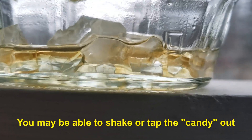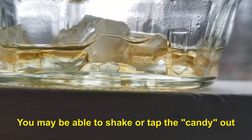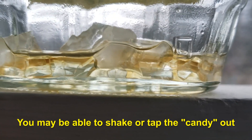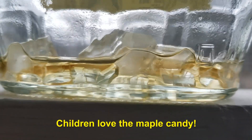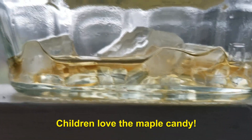If your container is a little bigger and you can get them out, it is maple candy and it's very delicious — it's good to eat. You can eat the maple candy; it's just pure maple syrup that's crystallized into a hardened form.